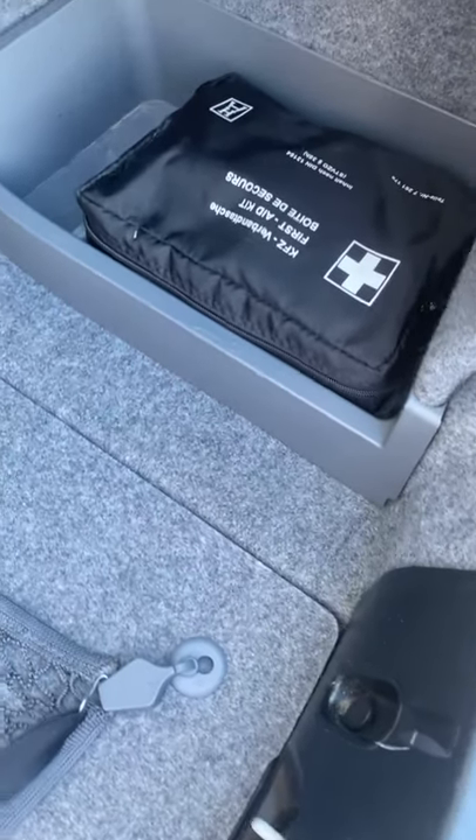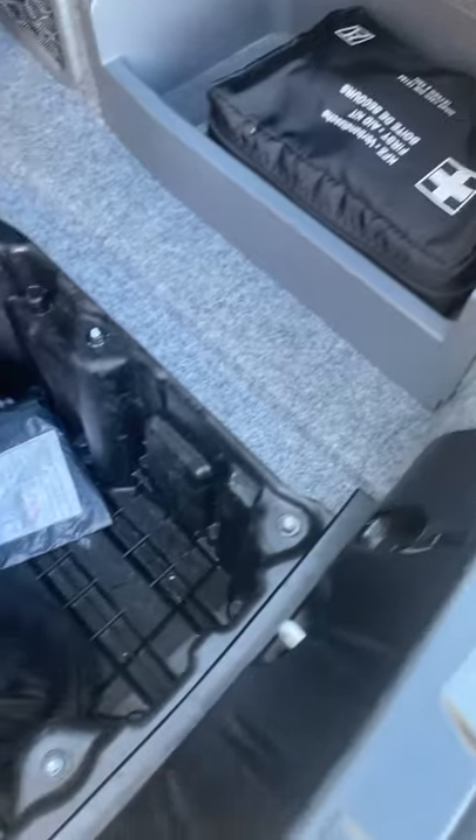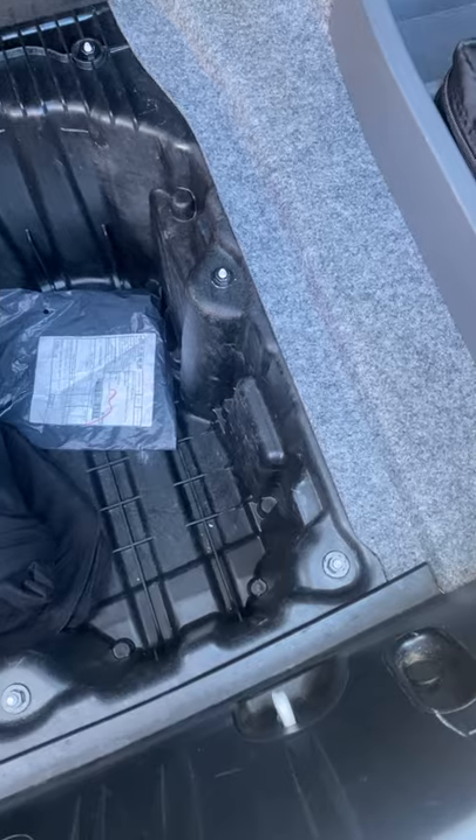Fairly clean and tidy through here — everything's all neat, everything's all good. There's your tool kit that runs in there. And that's what you've got on the back there. No spare tire with this model, I'm afraid.